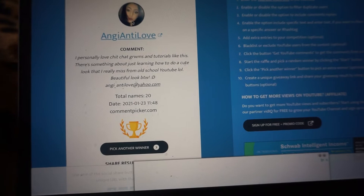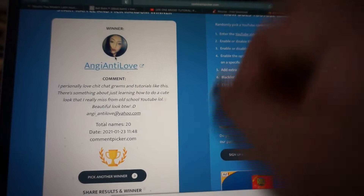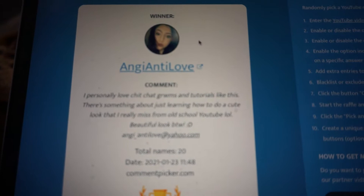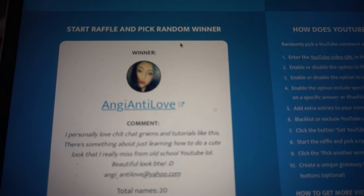The winner is Angie Auntie Love! She said, 'I personally love to watch readies and tutorials like this — there's something about just learning how to do it. I love old-school YouTube.' I'm gonna go ahead and contact you so we can work out where you live and where I should ship everything. Congratulations to Angie Auntie Love — I can't wait for the next giveaway winner!